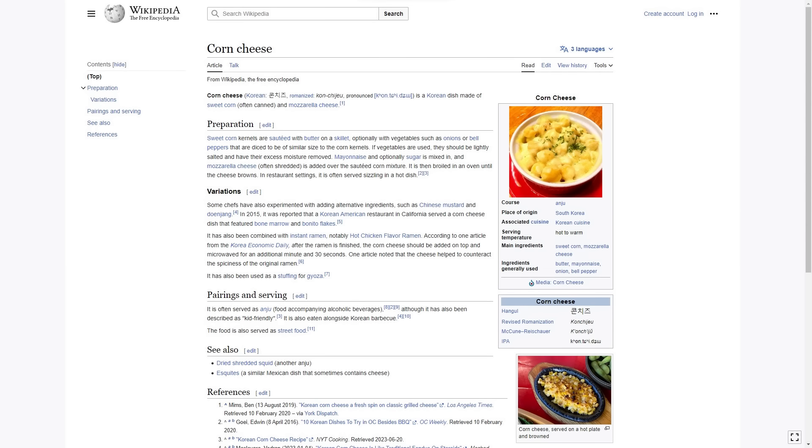What's up, y'all? Today I'm going to be making some konchizu, aka corn cheese. It's a classic Korean dish, and it even has its own Wikipedia page, so you know it's legit.